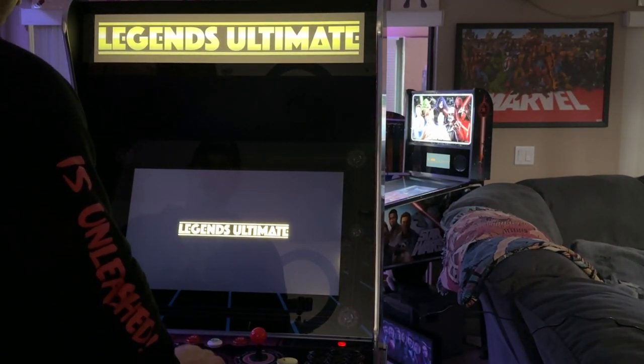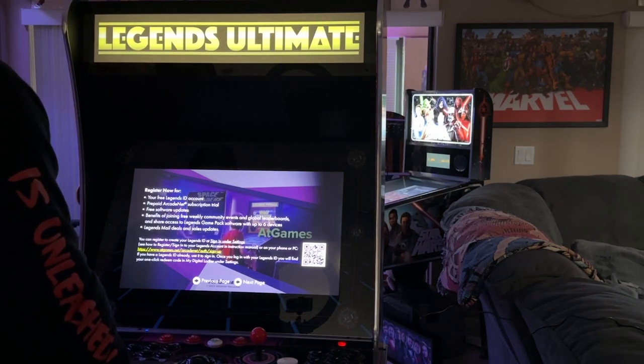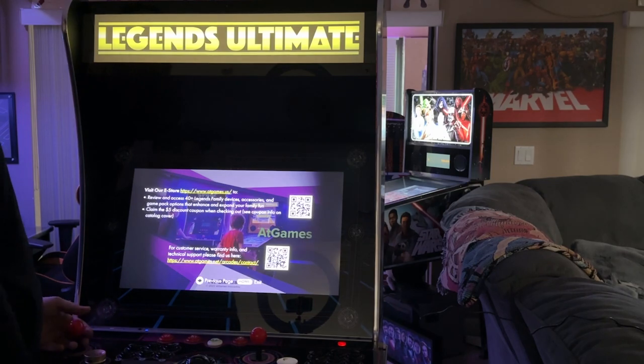They made it really easy to swap out the stick with any future products they might have. Right now I can see a little mouse cursor up here. There's a welcome screen with register options, free stuff, software updates, and prepaid tools. I'm going to get everything set up — I just want to show you what happens when you do set this up.